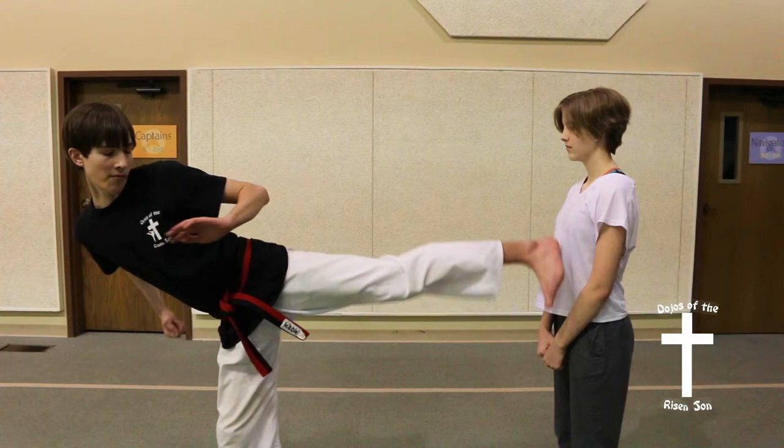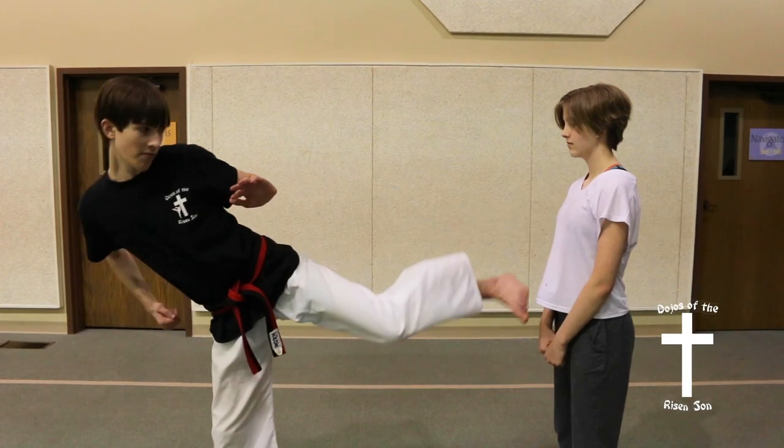To execute the kick, start in a bending ready stance with your knee chambered around your waist. As you strike, you are rotating your hips so at full extension your toes are pointed down towards the ground. Then pull back quickly returning to chamber.